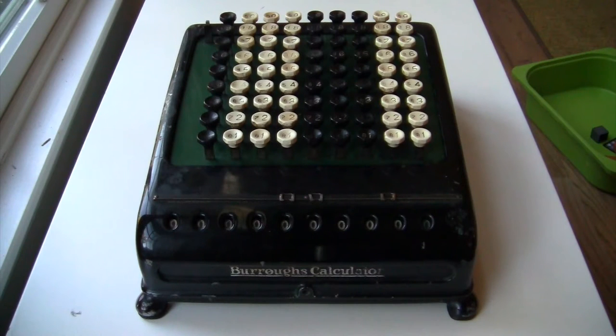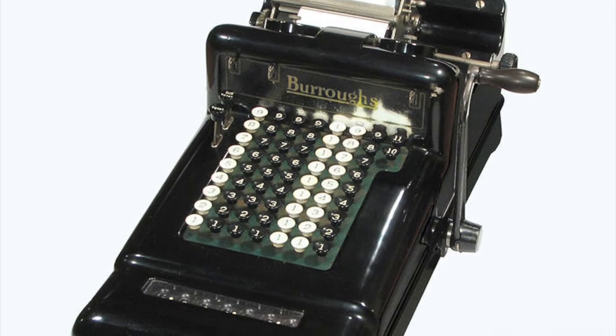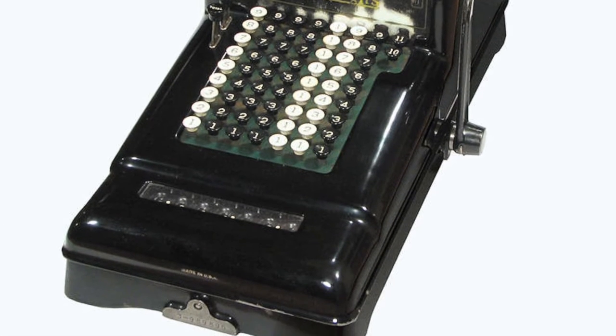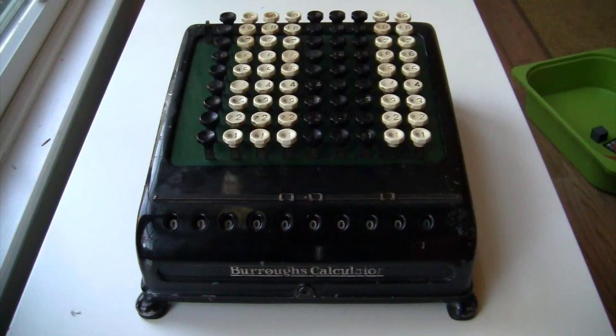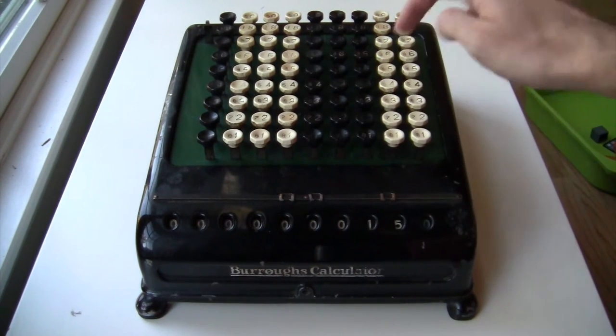Anyway, the Burroughs calculator is from the early days when Burroughs was known for crank-driven printing adding machines. Those are called listing adding machines — just listers. The Burroughs calculator looks similar, but it's actually a completely different mechanism that's optimized for speed.